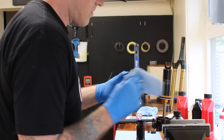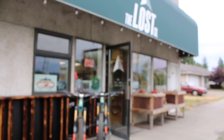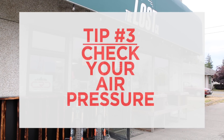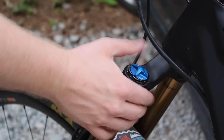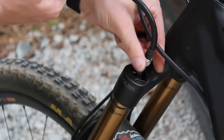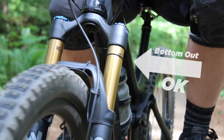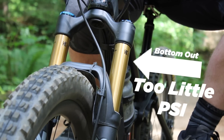Tip number three, after you've been taking care of your suspension and hopefully getting it serviced regularly, is to make sure that your air pressure is set up for your weight. What you may not realize is that just like your tires, air pressure leaks out of your suspension, and you need to make sure it's at the level set up for your weight. Oftentimes people jump to mess with their rebound, compression, or their volume reducer tokens, but really what they need to do is first make sure your PSI is on point so that your suspension is set up for your weight.